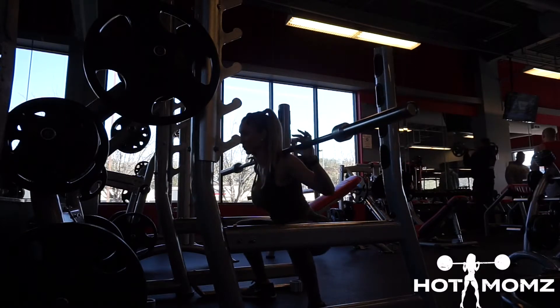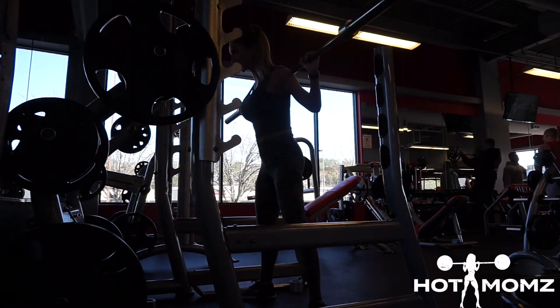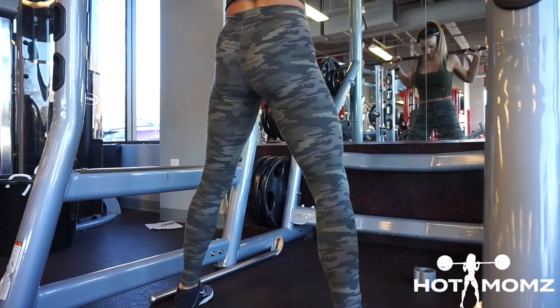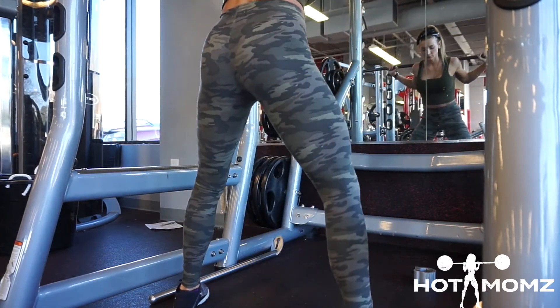These can also be done in the Smith machine. Wide stance squat — you're going to go way outside of your hips, way outside of shoulder width. You can put the bar on your traps or in a low bar position below your clavicle on the meat of your shoulders and the rear delts. Just go wide and go to parallel or below parallel for a wide stance squat.